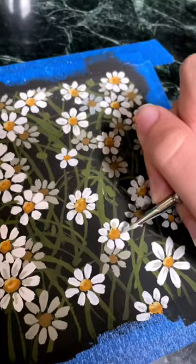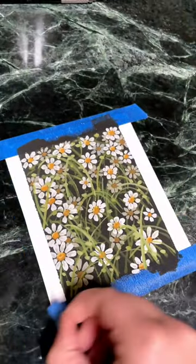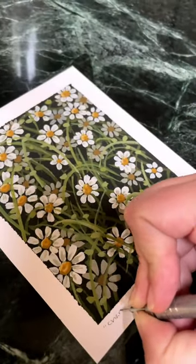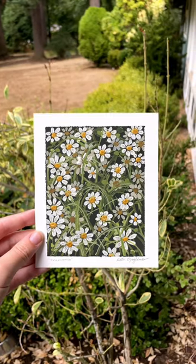I then went in and added details to the flower bud and petals for each flower, and added a little bit more texture to the grass to create a little bit more contrast. I'm really happy with how this piece turned out, and every single mini wildflower painting will be available on my website tomorrow at 9am Pacific Standard Time.